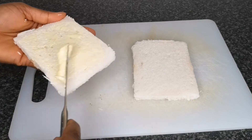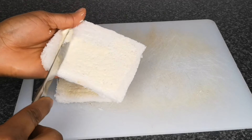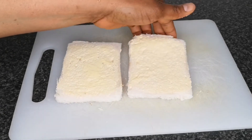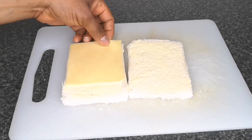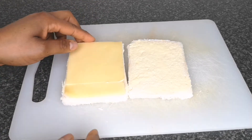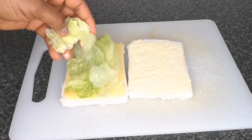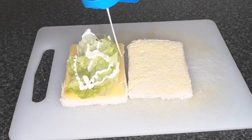After that, spread butter on the other piece of bread as well. Next, add sliced cheese to cover the top of the bread, then add some lettuce, then add mayonnaise. Cover with the other piece of bread, and that's it — cut to your desired shape.